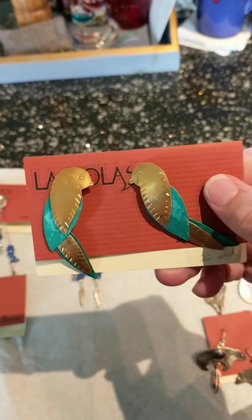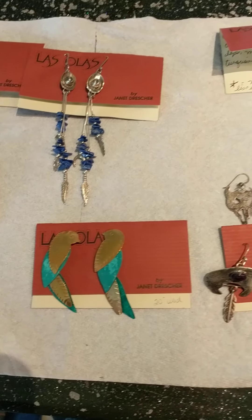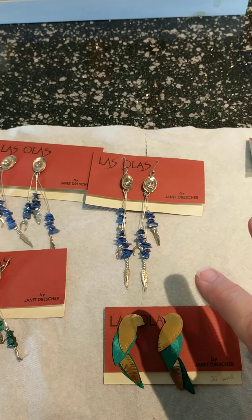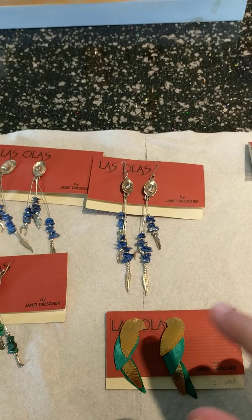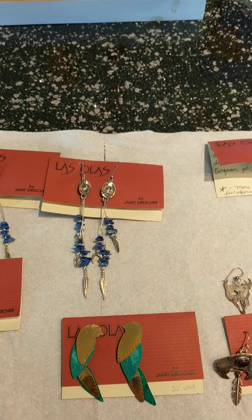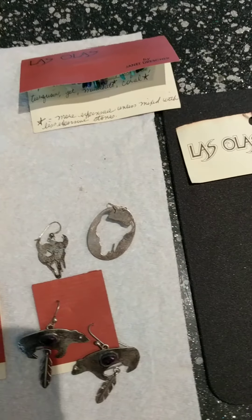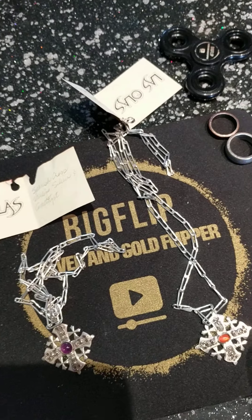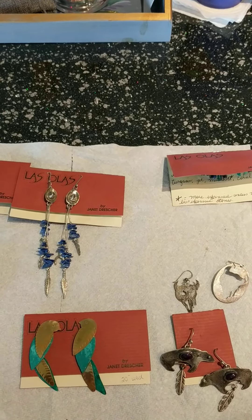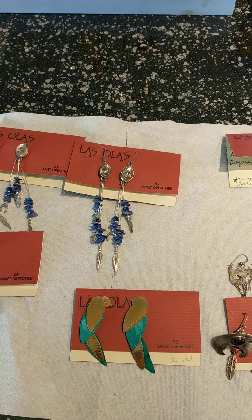I don't know anything about melting down jewelry. Should we just think about trying to sell this outright? That's the other question. If anybody has any thoughts, advice, or words of wisdom in regards to this, I'd really appreciate it if you'd leave a comment down below and let me know what you think. Thanks for watching everybody, and have a good day.